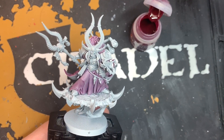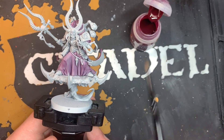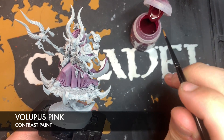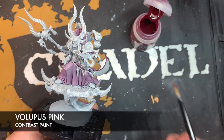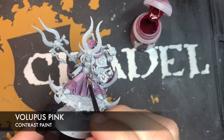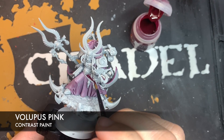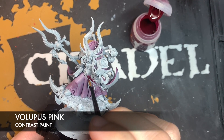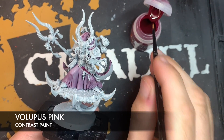Once that Magos Purple is dry, we're going to do a very similar thing, but we're going to do this now with Volupus Pink. So we just want to take the Volupus Pink on our brush and pick an area to start — right up here by the recess — then use those big broad brush strokes to establish our colour in a nice smooth coat.